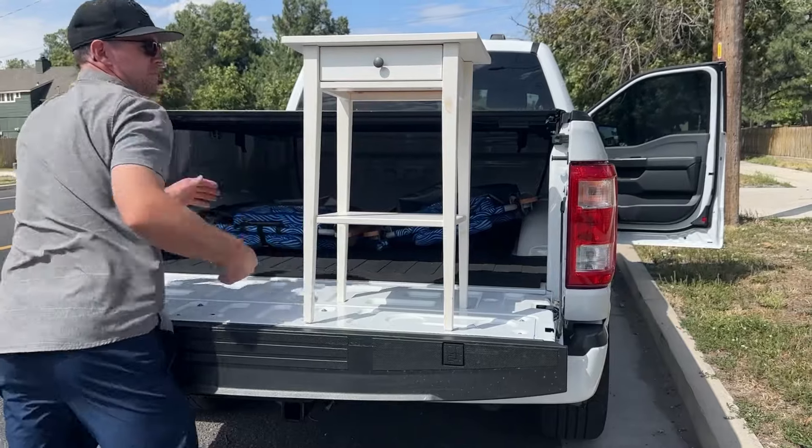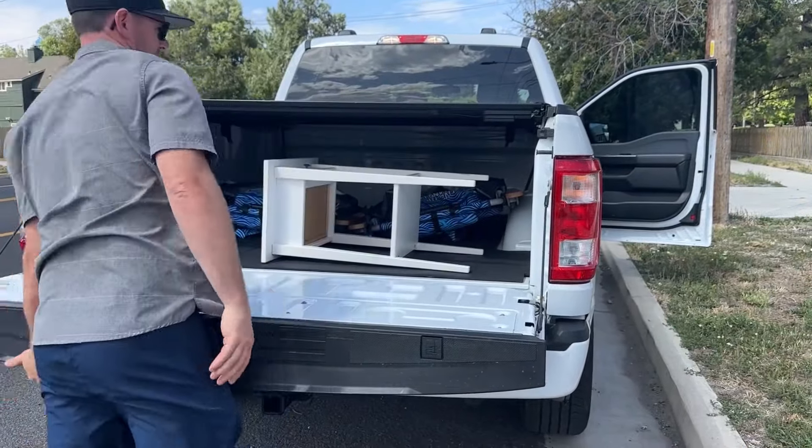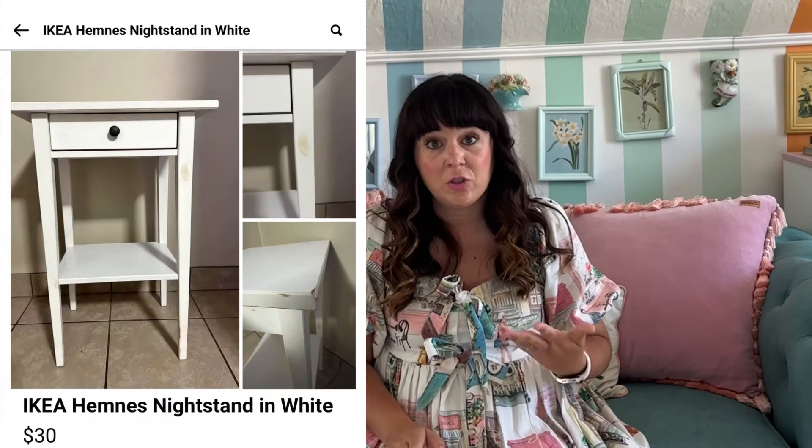Hello, it's Ashley with At Home with Ashley. This week we are doing an Ikea hack. I have a nightstand and we are going to fix it up and redo it. I'm really wanting to get into flipping items — buying them to resell them — and so I got on Facebook Marketplace and found this for $30, which is a great price because this nightstand is usually sold for $100.